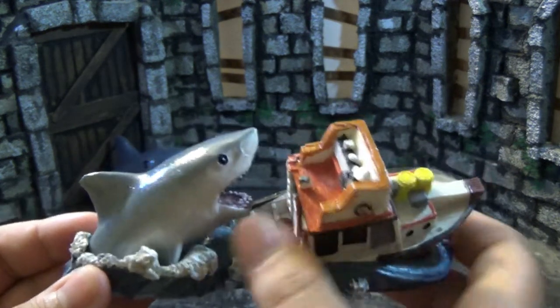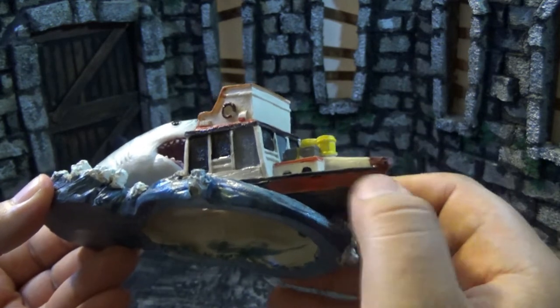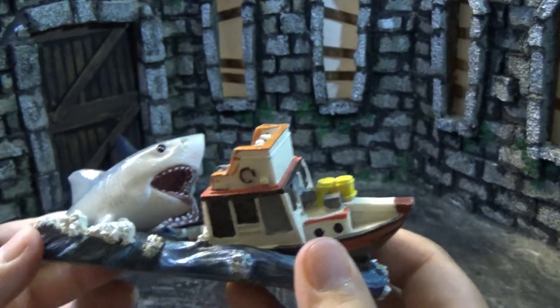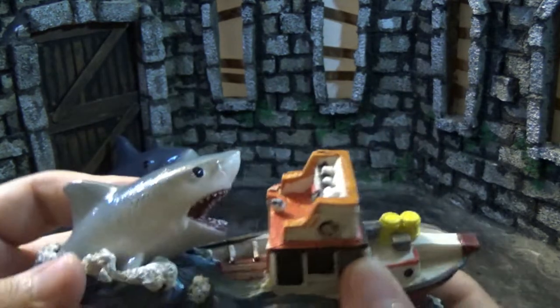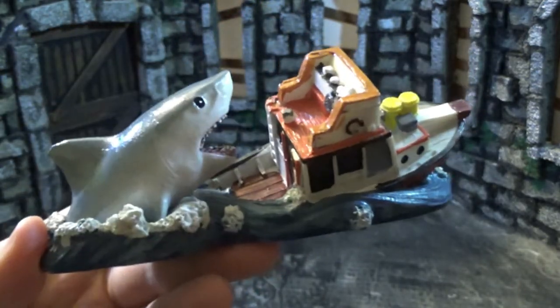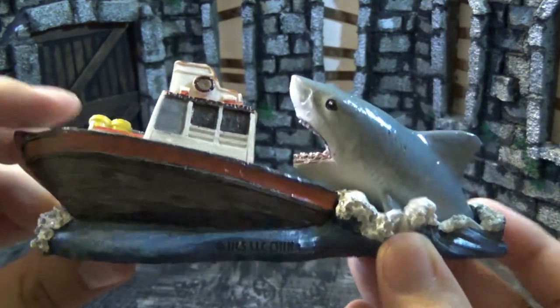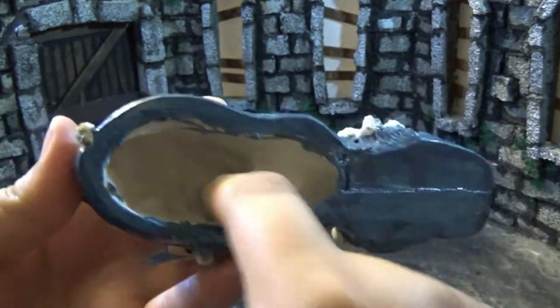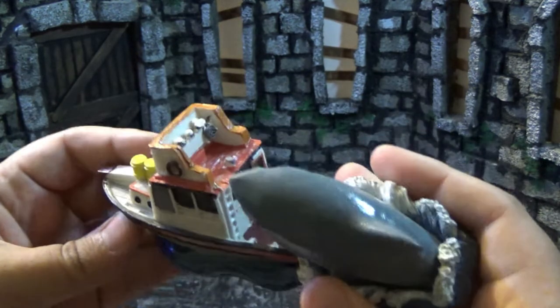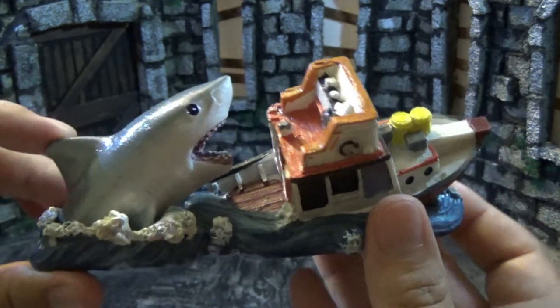This one is the climactic scene from Jaws with the Orca — the shark is jumping up and pushing the boat underwater. Sadly the boat doesn't say 'Orca' on the side; I don't know if that was too much detail or a copyright issue. Our heroes are also not on the boat, which would have been a huge pain to sculpt, but it's a shame we don't get Quint. There are some nice little waves the shark is popping out of, and overall it's a really nice little piece — a nice sculpture of the climax.